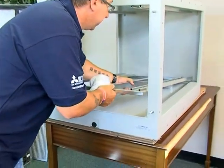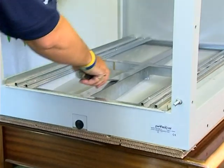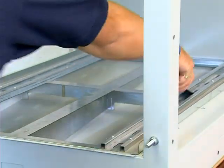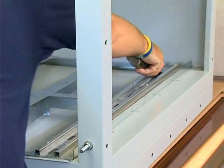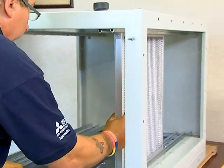You must clean down the metal filter carrier using cloths and degreaser and reinstall it. Ensure that it is fitted the correct way round, with the ionizer as the first part of the airflow. Install clean pre-filters.